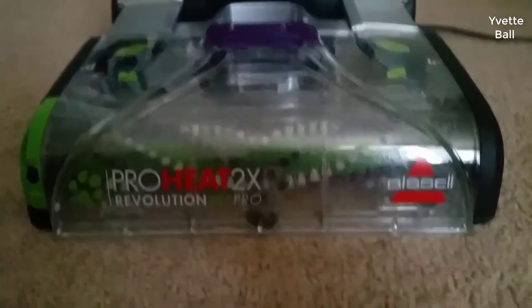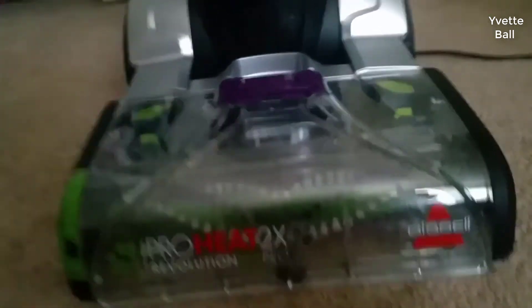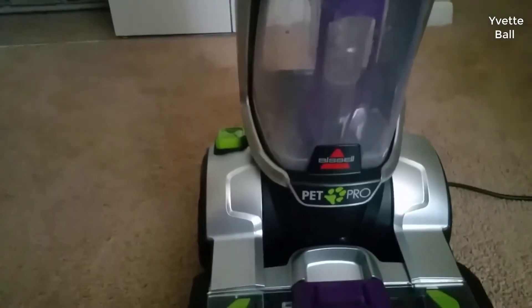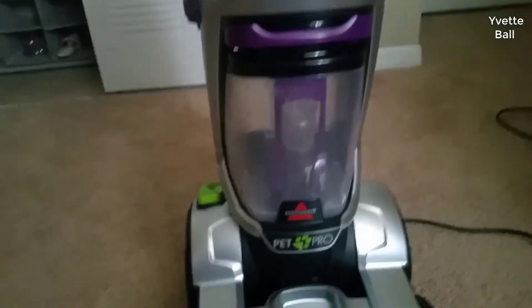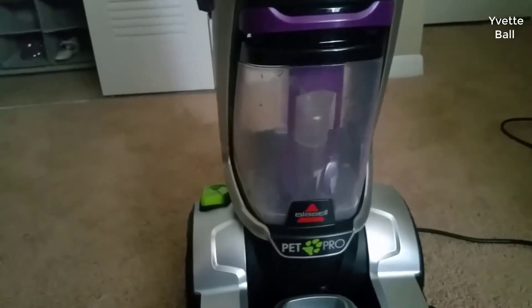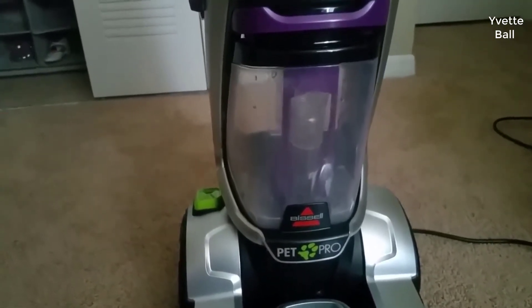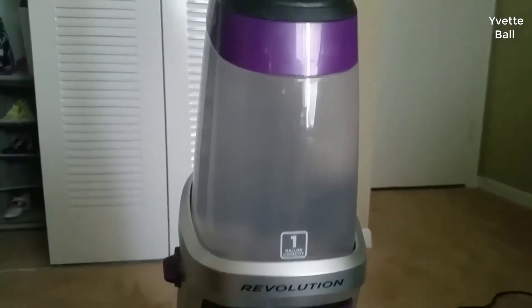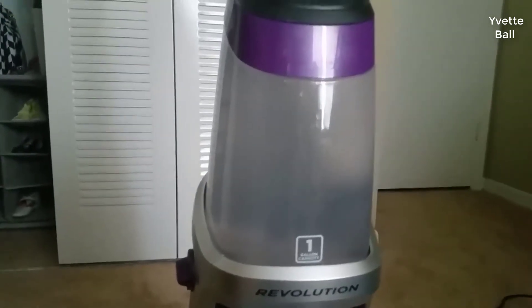The Bissell ProHeat 2X Revolution Pet Pro Full-Size Carpet Cleaner 1986 is the latest upright carpet cleaning machine design from Bissell, which has dual power as a vacuum and carpet cleaner. You now do not need to have two separate machines anymore. The model is specialized for pet messes cleaning with a new design on the brush head, a sprayer on the head for treating stains, and faster drying time than other Bissell models — about one hour. It can work as a vacuum and as a carpet cleaning machine, delivering more value than a usual carpet cleaner.